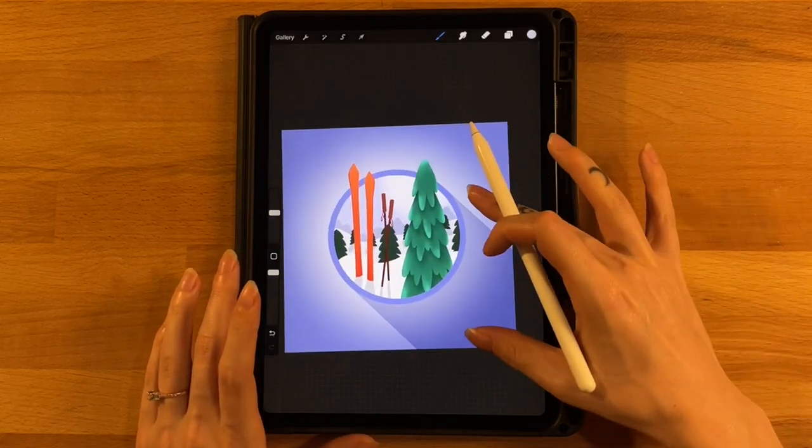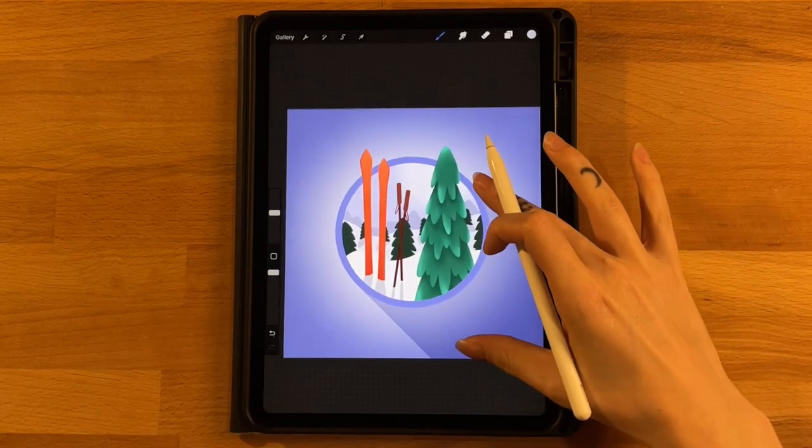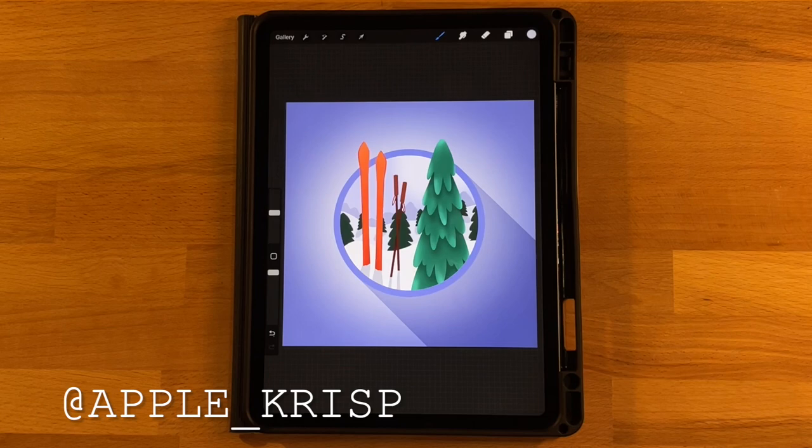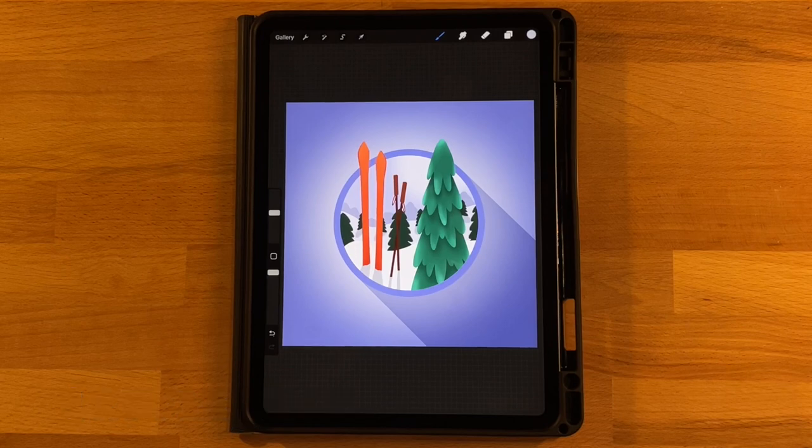That is our final step, so that completes our drawing today. I hope you had fun — if you did, go ahead and give this video a thumbs up and subscribe to my channel if you'd like to see more tutorials. If you'd like to share your drawing on Instagram, I would love to see it — tag me so I can check it out, and give me a follow to see what I'm working on next. Thanks for watching!